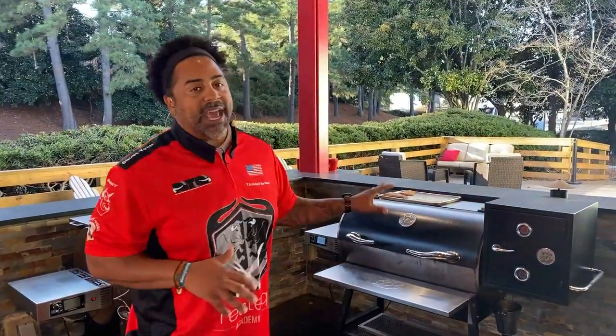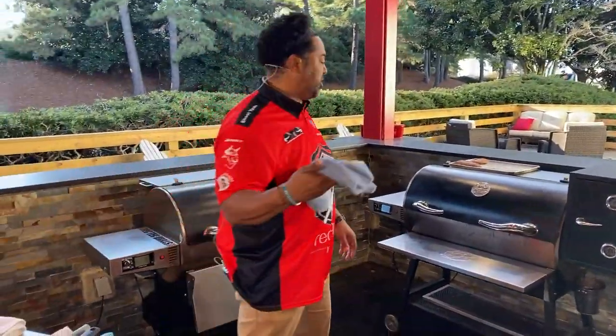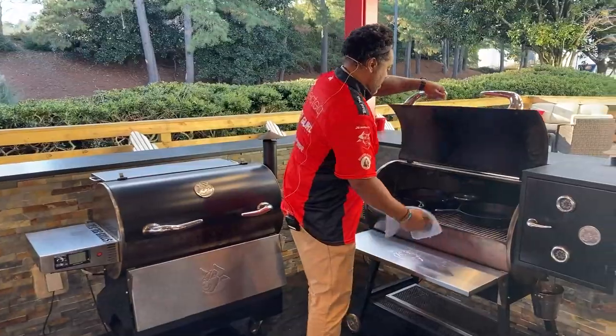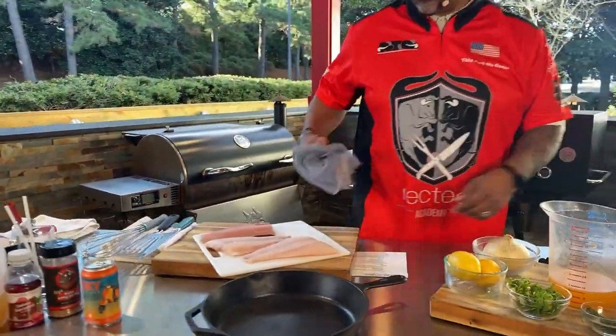What I did was put a cast iron skillet on the grill and let it come up to temperature. That's what we're going to be building our sauce in. We want to go ahead and get our sauce started first because it's going to take the longest.